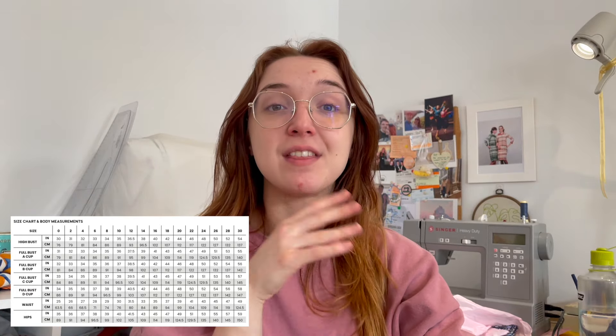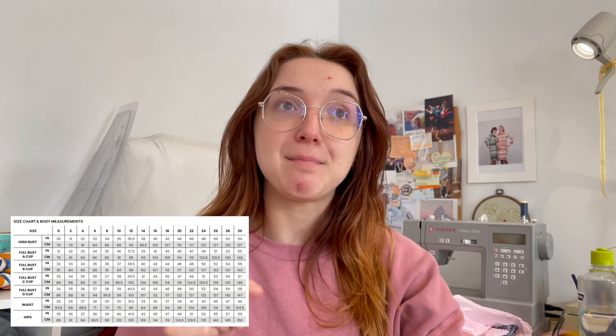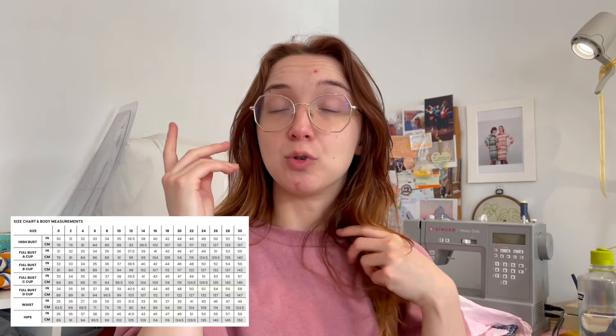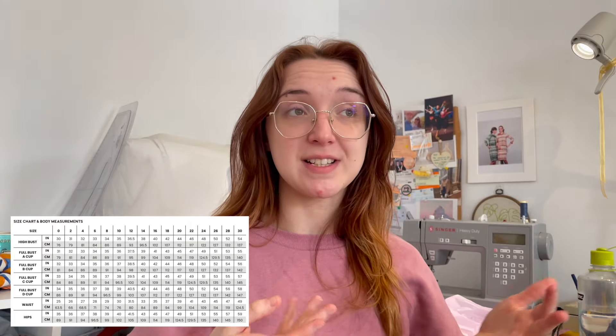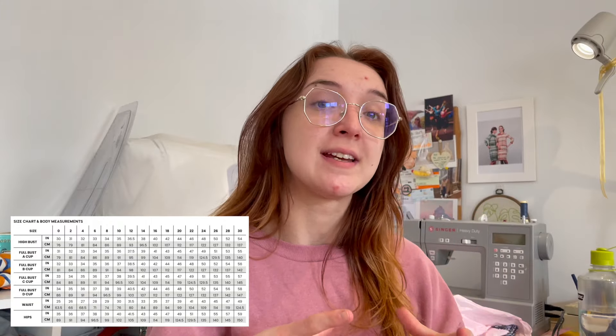Chalk and Notch have a lovely detailed size chart — you pick your high bust and then the cup size that's relevant. For me, I'll be making a size 2, so the high bust is 31 inches, which is what I am. I'll go with the D cup, so that goes up to 35 — I'm about 35 and a half, so that's perfect. And then a 26 inch waist and a 36 inch hip. That's literally the shape of my body. The finished bust will be 36, so there's an inch of ease, 2 inches of ease on the waist at 28 inches, and it's a gathered skirt for the hips, so that will be fine.